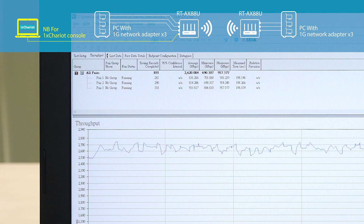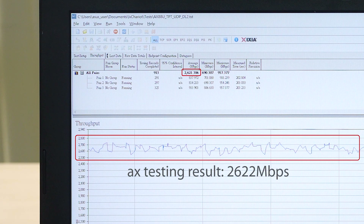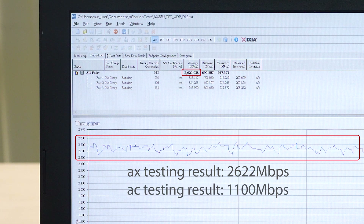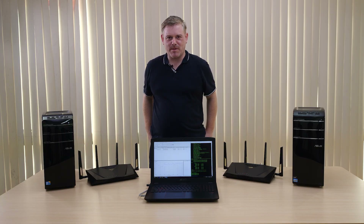Using the AX Chariot network testing app, we can see a combined wireless network throughput of around 2.5 gigabits per second. This is a substantial improvement over AC standard Wi-Fi, which in this scenario would max out at around 1.1 gigabytes per second. Thanks for joining us. Bye-bye.